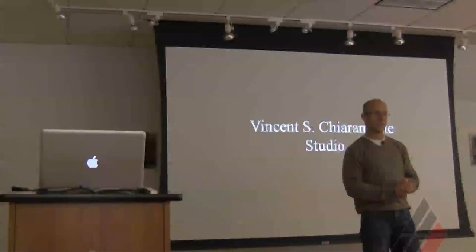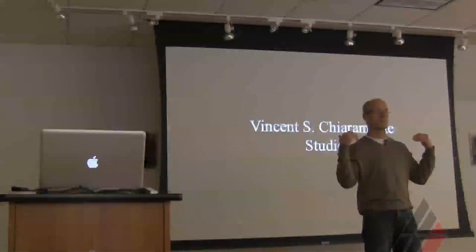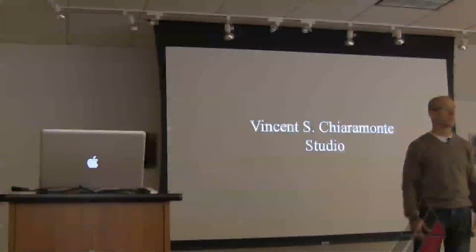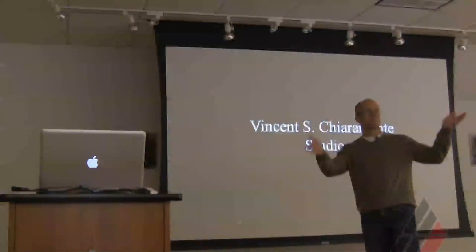I'm just going to go ahead and start showing you some of my work, but at any point if anybody has a question please speak up. This is the best way for me to do these kinds of things because I need to know what you're thinking in order to answer your questions. So don't hesitate — you're not being rude.